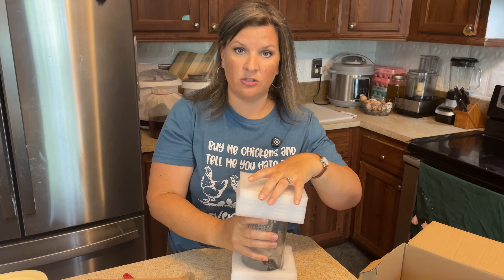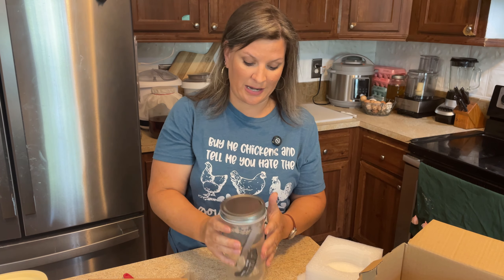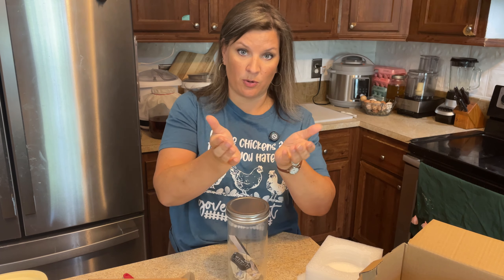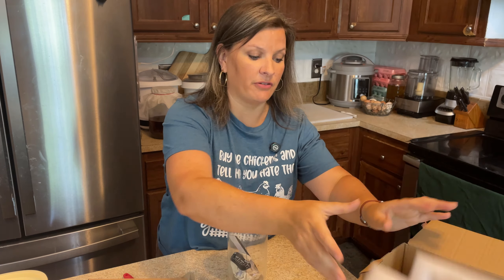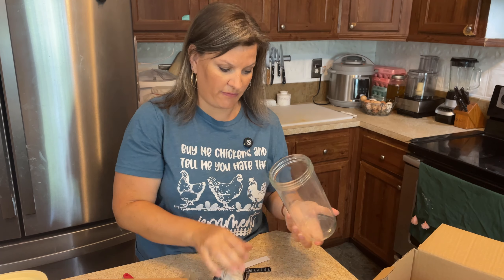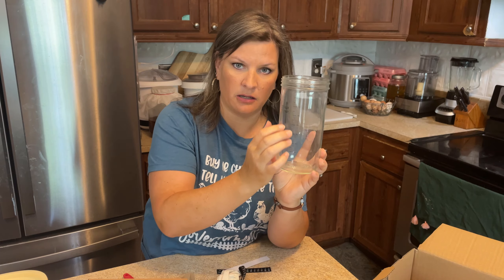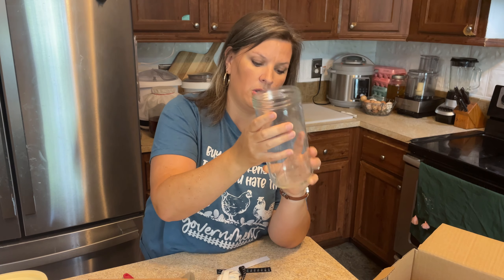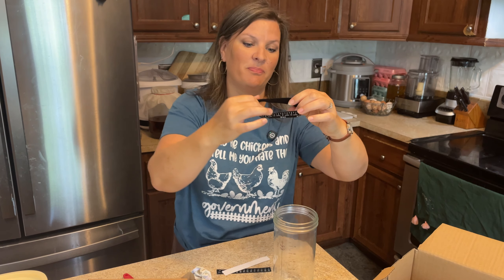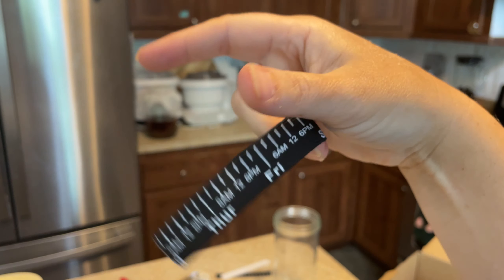Another part I'm excited about: I typically do my sourdough starter in a quart-size mason jar, but they include one of the tall straight jars instead. It comes with a lid and has measurement markings in milliliters right on the jar so you can easily keep track of things.